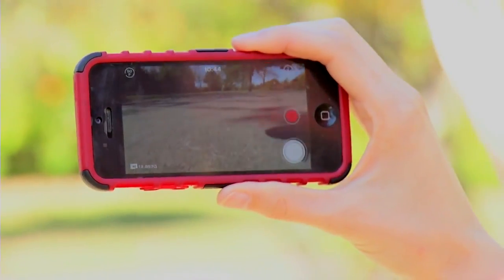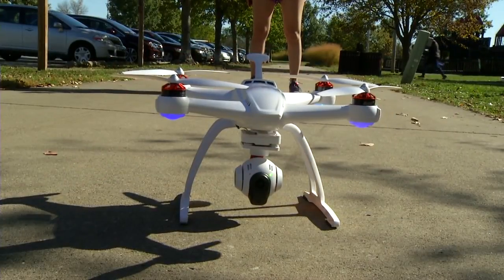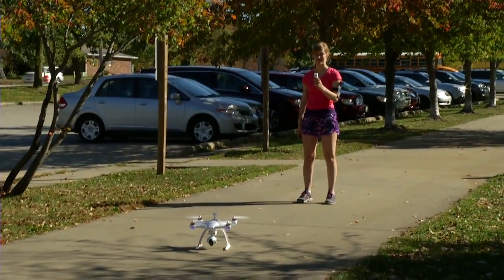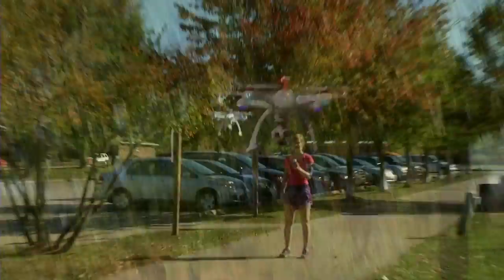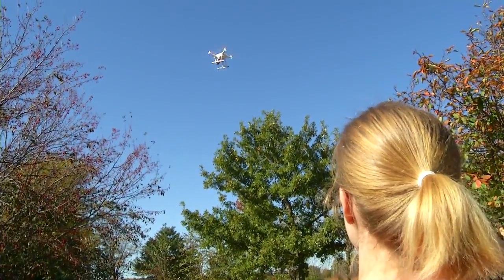When you're ready to take off, start the motors, hold the wizard vertically, push the up button, and the Chroma climbs until you release it. Now the Chroma will hold that position using its built-in GPS system.